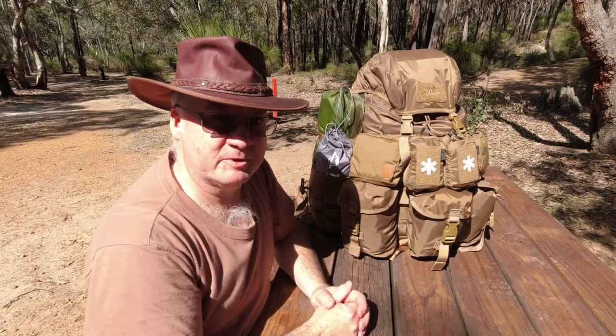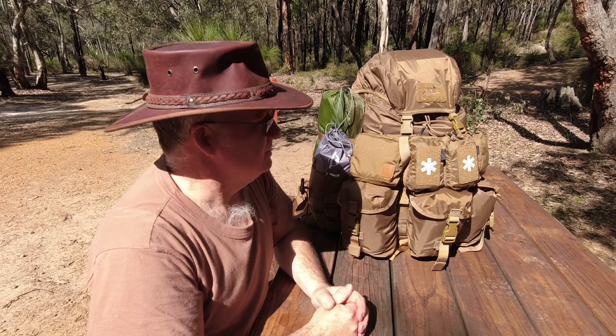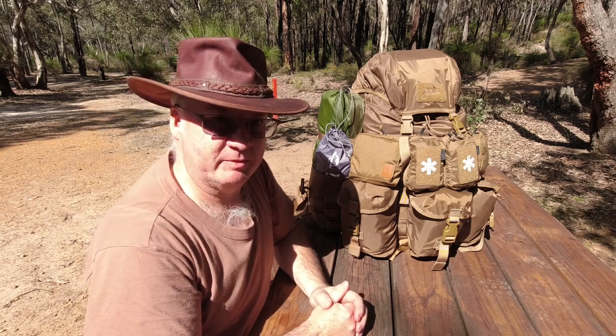Good day, I'm Clive and welcome to CDP Outdoors. This is a little update on the Matilda backpack I've been building.